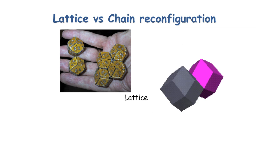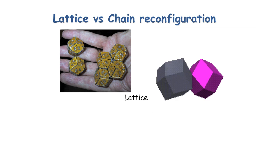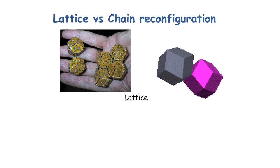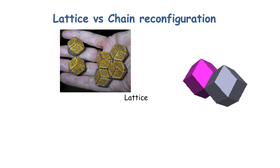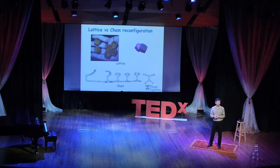One is what we call lattice reconfiguration, where the modules sit essentially on a lattice and they move around on that lattice to form different shapes. These modules could be rhombic dodecahedrons, cubes, spheres, or something like that. Another style is what we call chain reconfiguration, where modules can be attached end-to-end to form chains, something like an arm. Imagine if you had two robot arms that docked and then detached at the shoulder — these two arms could become one long arm.